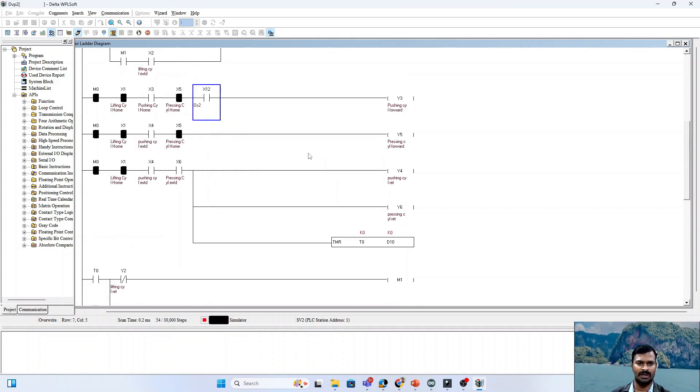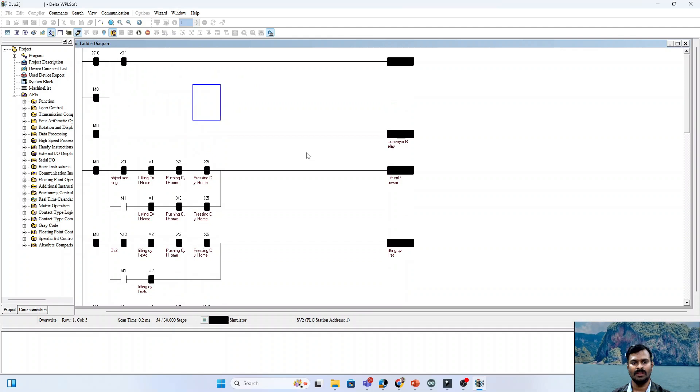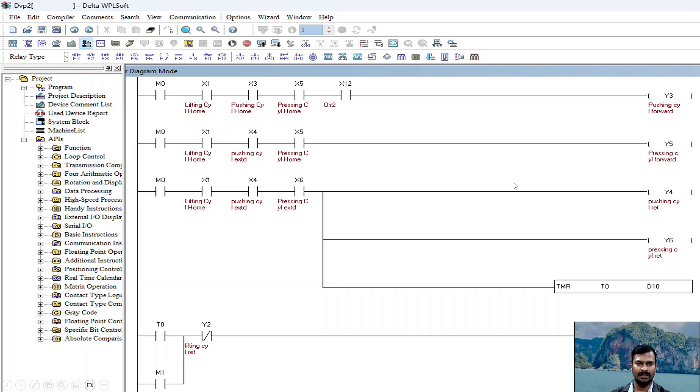This is how the total process takes place again and again — it continuously runs. This is the way I have written the logic for this particular problem, though it can be done different ways. You can have your own logic for writing the program — here and there a few things may change, but the overall process looks like this.